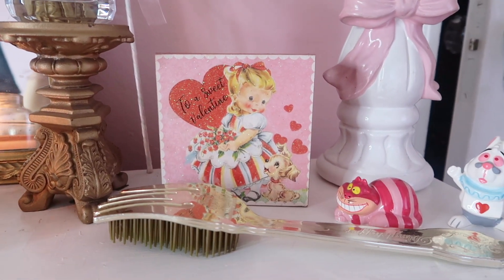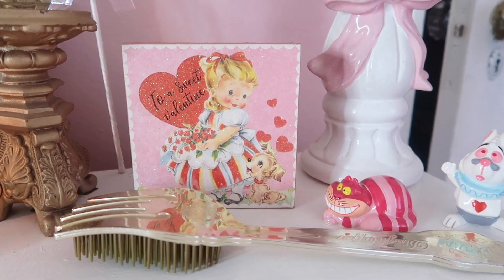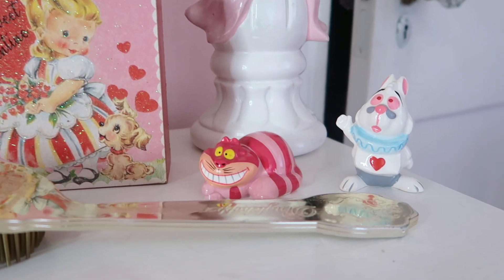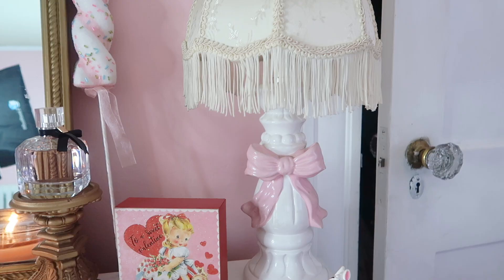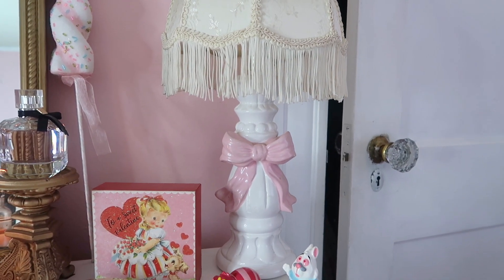Over here is definitely my favorite. It says 'To a Sweet Valentine' — so cute. I got that at Christmas Tree Shop. And then I have my little Alice in Wonderland figurines down here. My Nana actually gave me these and I just think they're so cute. And then I have my Dinglehopper. And then this is my lamp — you guys know my famous lamp. I've had this forever.